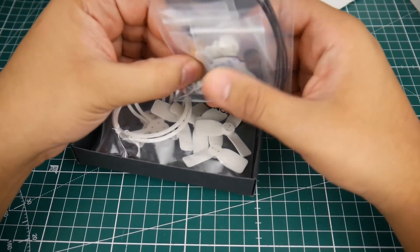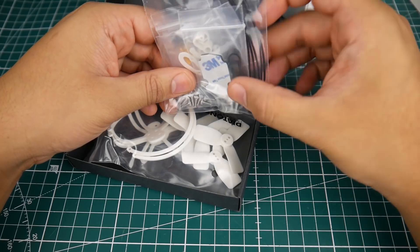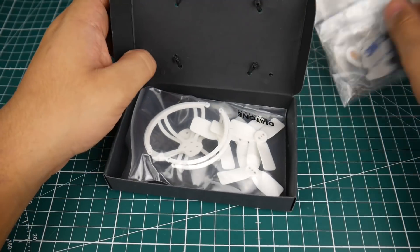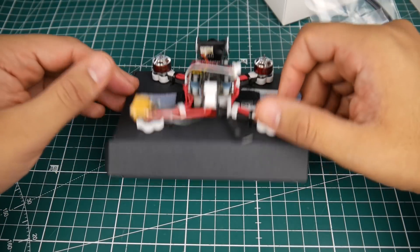So we get a lot of extra parts: we've got an XT30 connector, some more spare plastic parts, zip ties, even a rubber band — which is what holds the battery. We also have prop guards and some propellers. I don't think these included props are going to be good, so we're going to be using our own props here.